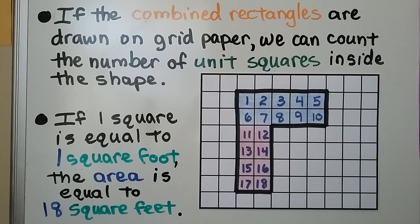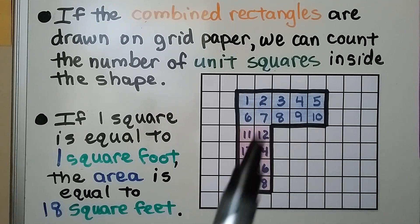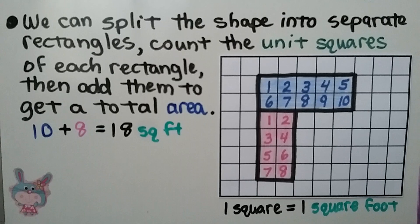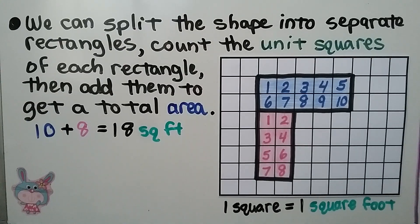If the combined rectangles are drawn on grid paper, we can count the number of unit squares inside the shape. If one square is equal to one square foot, the area for the combined rectangles is equal to 18 square feet — we just count the squares. We could split the shape into separate rectangles, count the unit squares of each rectangle, then add them to get a total area. We would have 10 plus 8, which equals 18 square feet.